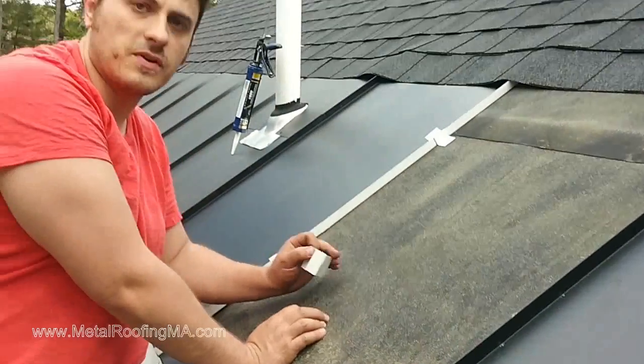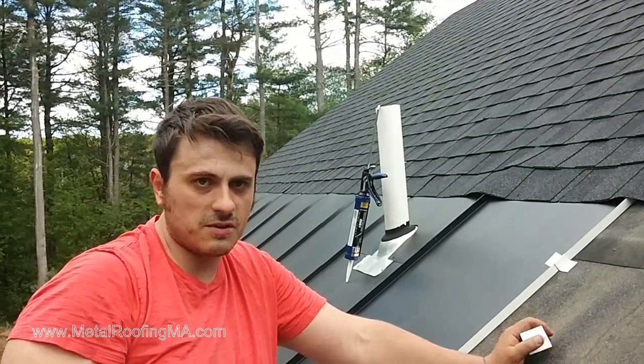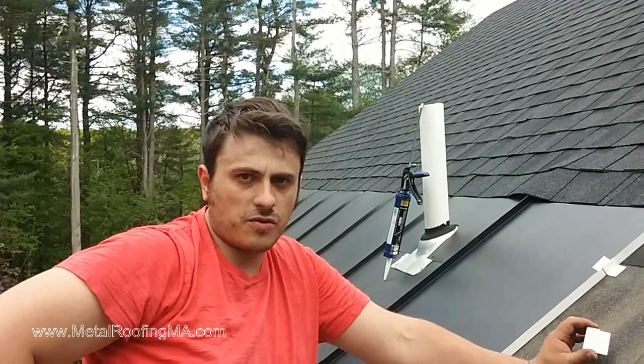This was Leo with MetalRoofingMA.com. If you need a metal roofing quote in Massachusetts, give us a call at 617-866-7433 or go to our website MetalRoofingMA.com.